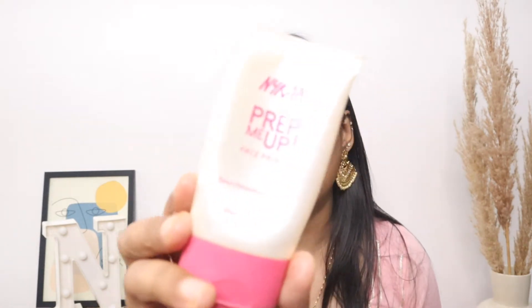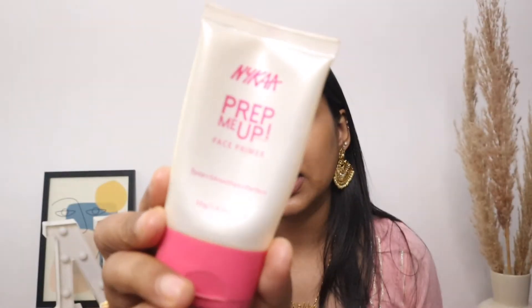Next I'll be using this primer — this is the Nykaa Prep Me Up Primer. I'll use a good amount so my pores close and the makeup sits well without looking cakey. The base gets slightly smooth and the makeup applies better on top.